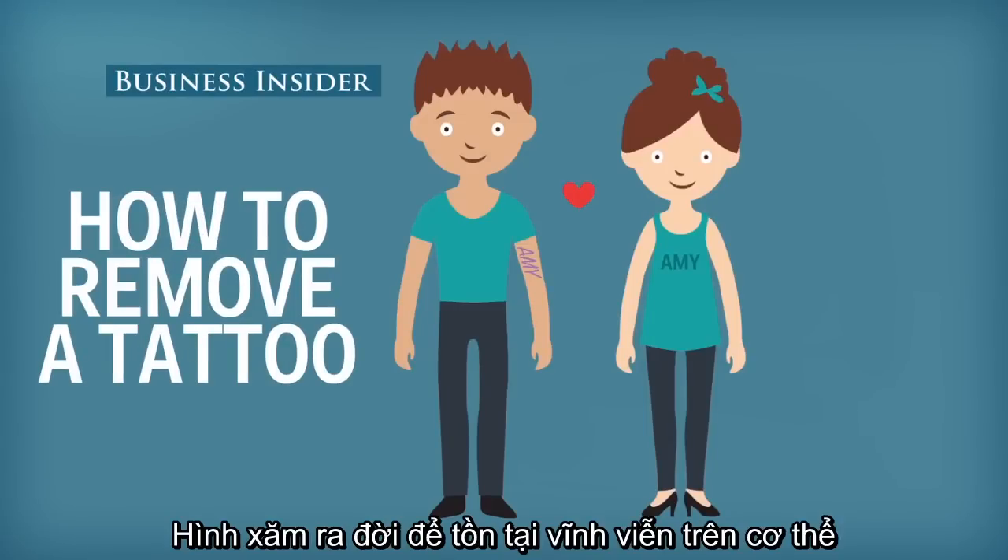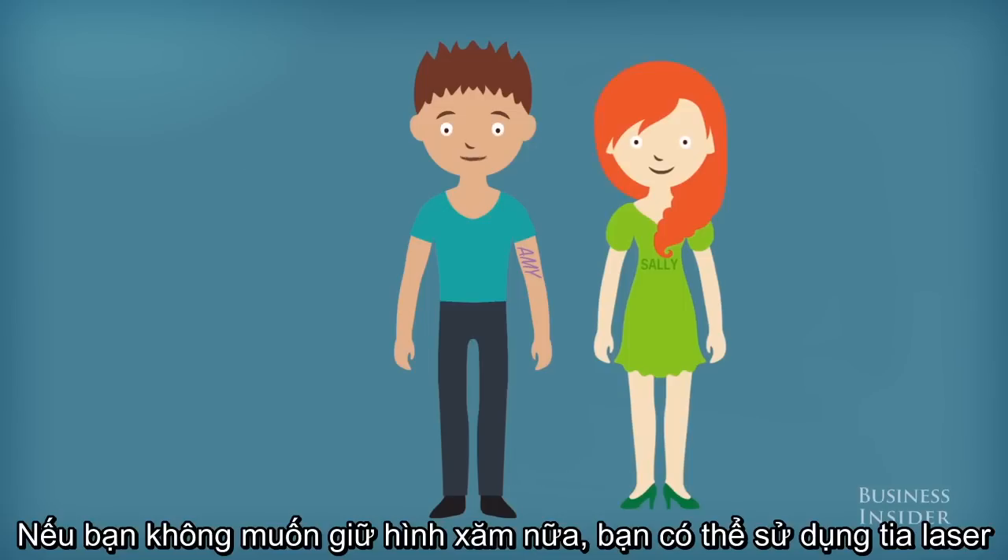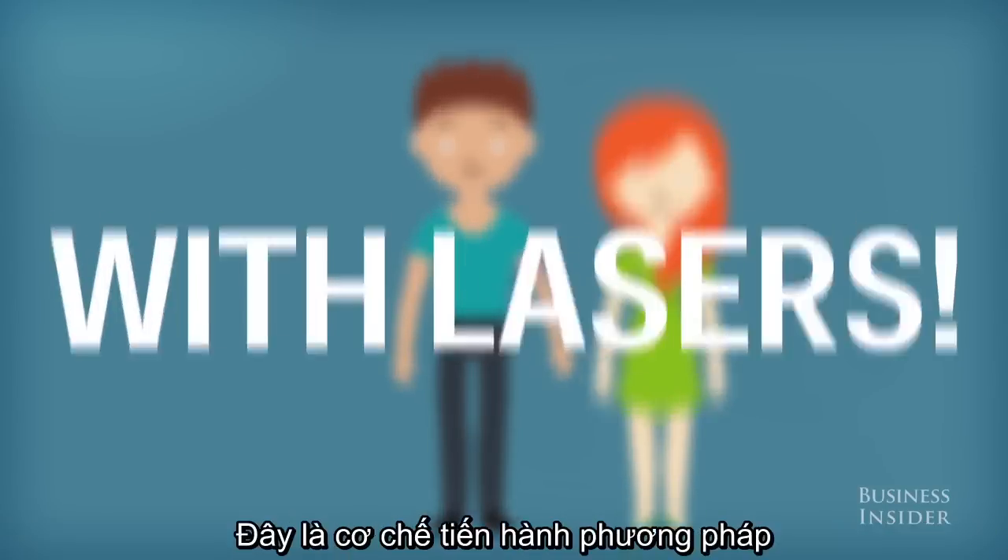Tattoos are designed to last a lifetime, but what if you don't want to keep it that long? Luckily there's a way to remove it. With lasers. Here's how it works.